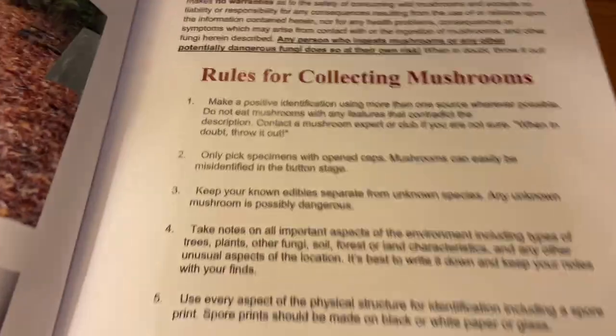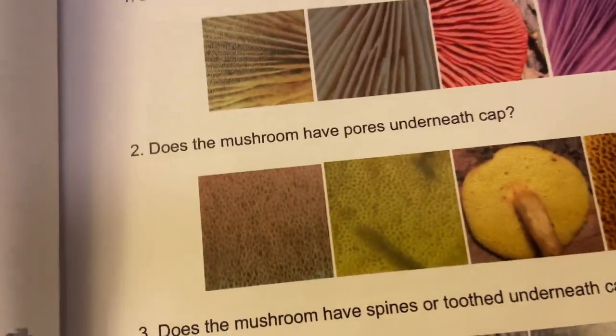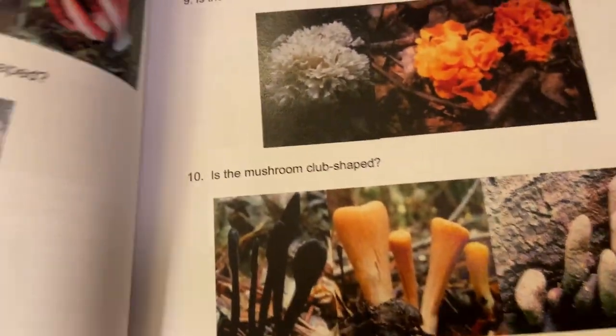I know $70 is a lot of money for a book, but this is a thick one and it's full color. It also has a lot of other information in there, like rules for collecting, mushroom identification techniques — like how to do a spore print — and a glossary of the different types of gills, toothed pores, and all that kind of stuff. It even has a photo glossary of terms, not just a regular glossary.